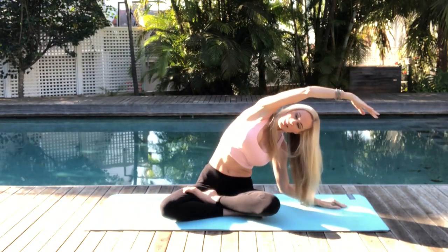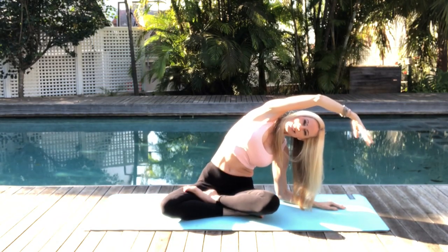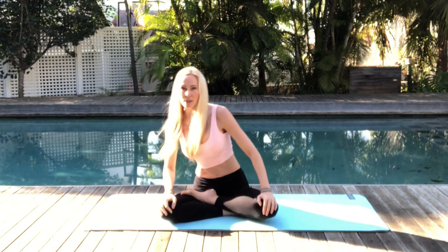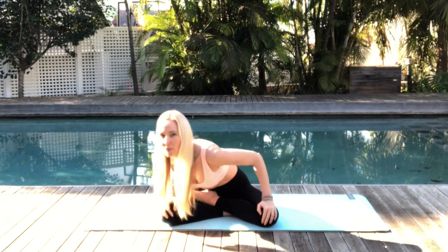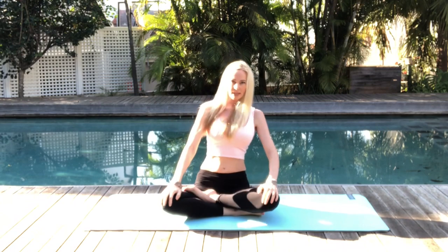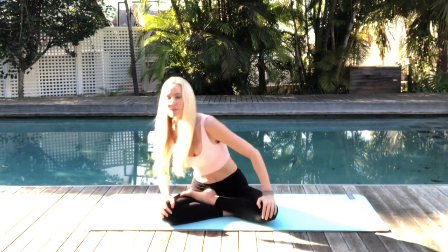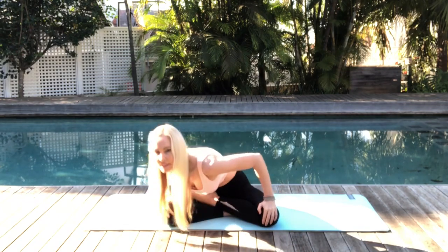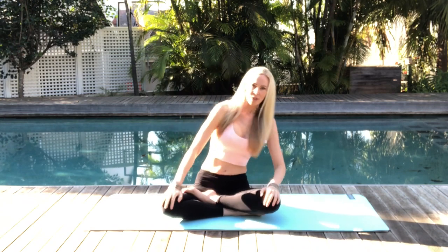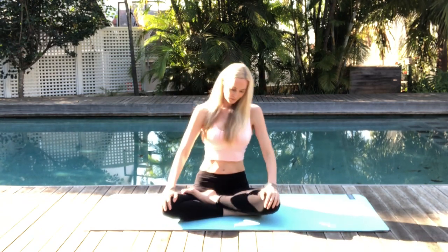Now coming back to center, let's place our palms facing down on our knees. We're going to work into some gentle back rolls just to warm up our spines. So we're just going to slowly rotate, moving forward and back, exhaling as you come forward and inhaling to elongate your spine at the back. Synchronize the movement with your breath, find your own rhythm. You can close your eyes and use it as a form of meditation, gently warming up our lower backs.